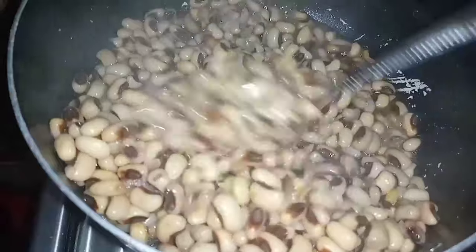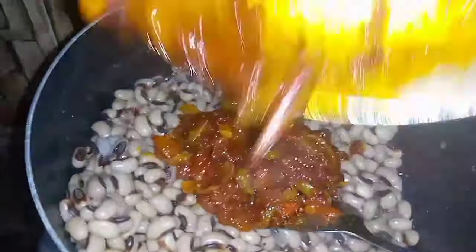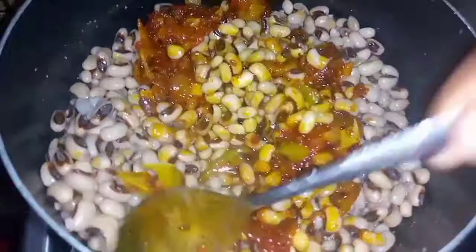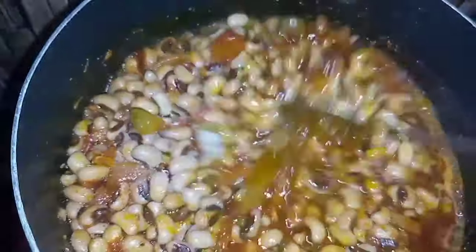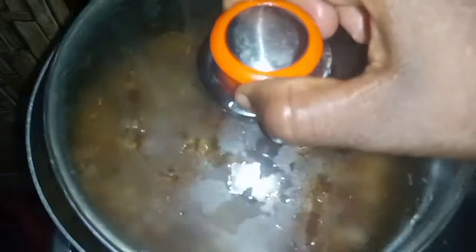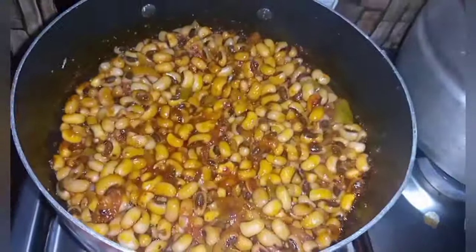The beans is almost done too. I just use my hand to pick some to see whether it's properly cooked. I go ahead to add the stew to it, add some water, then cover it and add salt. I stir it and close it with my lid so it will boil. Almost all the fluid is gone, but this is the consistency I want for my bean stew.